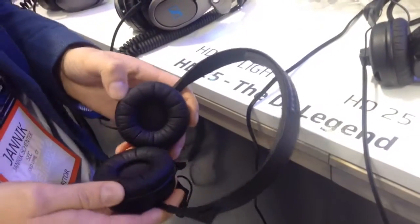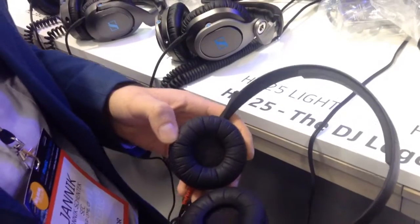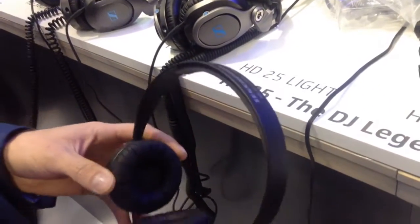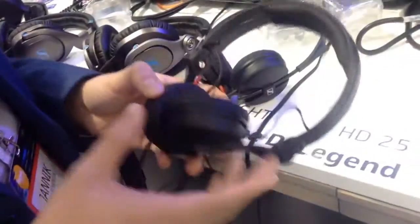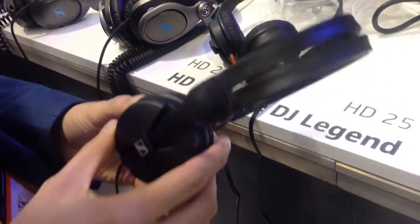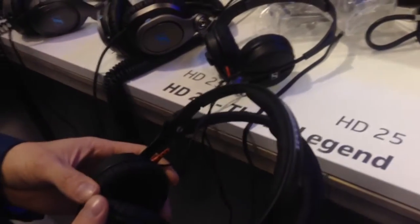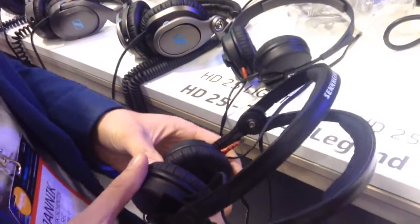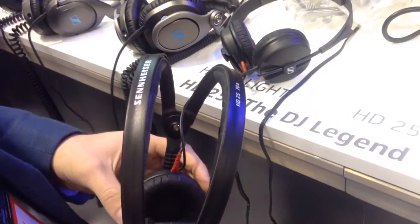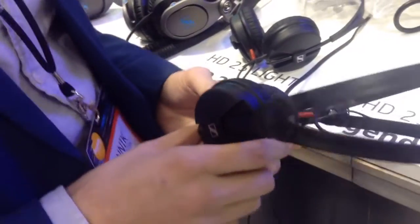We didn't change anything compared to the SP, but compared to the HD 25 we have different parts in it. The HD 25 is the original legendary model that everybody knows in the market — it's really common and has a high reputation.